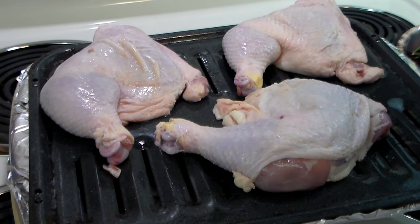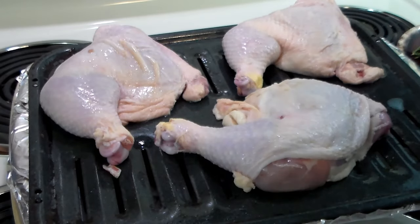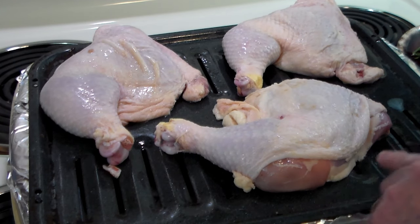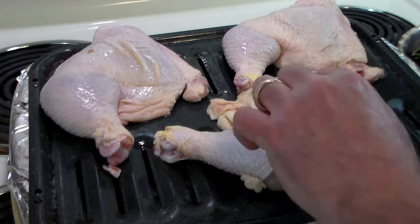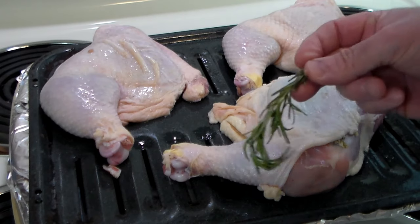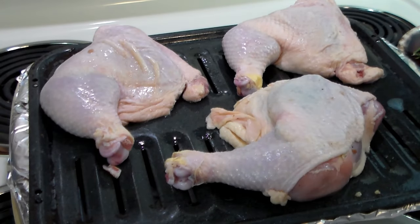We've got the three chicken leg quarters in our roasting pan with a cup of water in there. This is our nice little garlic pepper butter mix. What I've done is taken a small knife and cut a pocket in the skin, into which we're going to squeeze some of that butter mixture for flavor. Then we're going to take a sprig of rosemary and tuck that in there too. That's going to self-baste the chicken. Let me go ahead and do the other two.